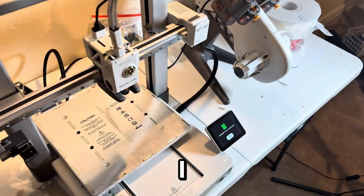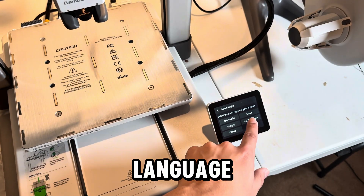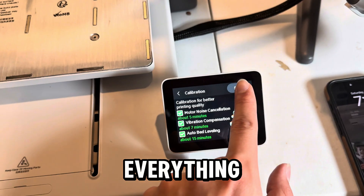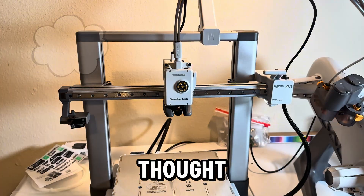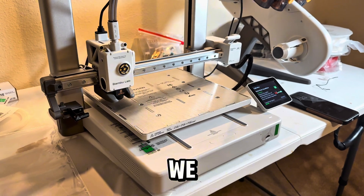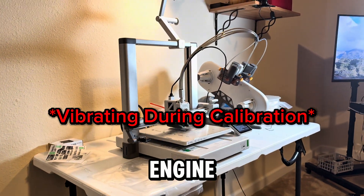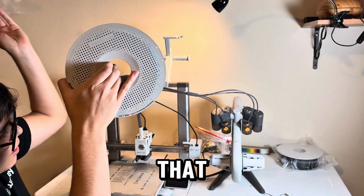I adjusted the screen and turned it on. First we had to choose the language, then a region, and then connect to the Wi-Fi. Once everything was done we were ready for the calibration procedure — or so we thought. The calibration is so the machine gets used to its functions and movement, but we forgot to put the printing plate on. This thing sounds like an engine! Let's finally unbox the filament.